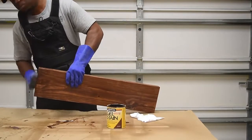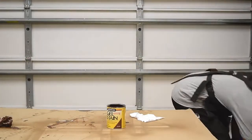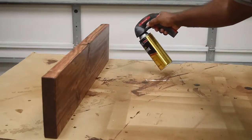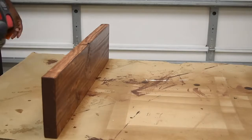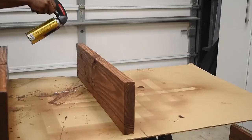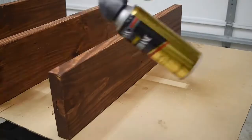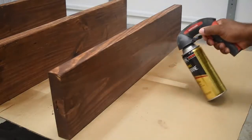The next step to finishing the shelf is putting on a top coat — I'm going to be using a spray-on polyurethane. I usually add two to three layers of top coat and sand lightly between each one. When it comes to polyurethane you can use the brush-on version, the wipe-on version, or you can just spray. I prefer spray for a project like this because it's less mess and you don't have to worry about a lot of cleanup.